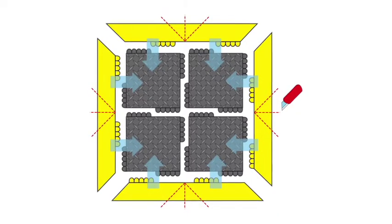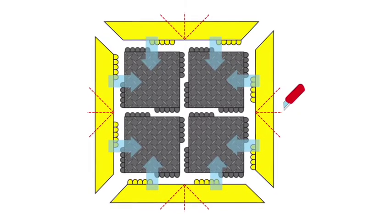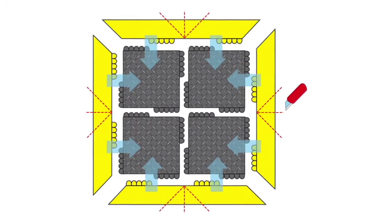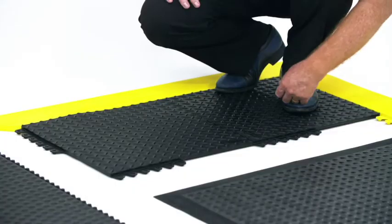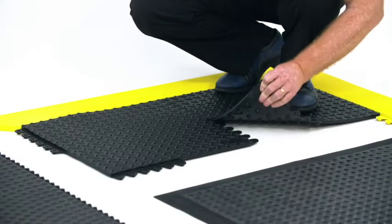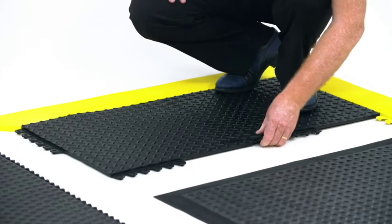These 45 by 45 centimeter modular rubber tiles are designed with a universal double locking system on all sides to ensure an extra strong yet seamless connection for fast installation.